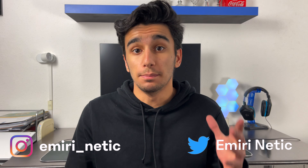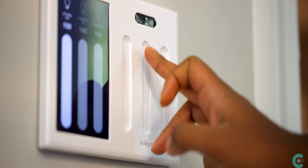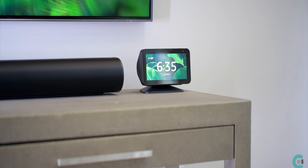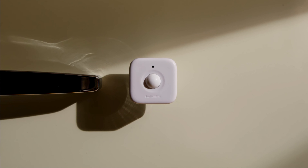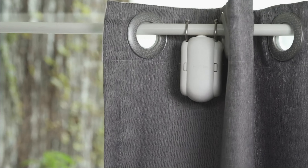I think you have probably seen many people making their homes smart right now during these times. And you have probably seen many tech companies making high-end products to make your home smarter. So a tech company called SwitchBot sent out some products to make your curtains smart.